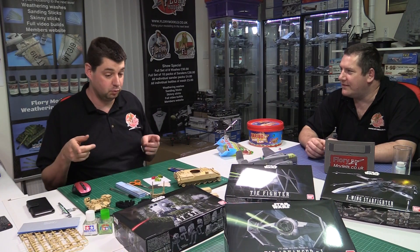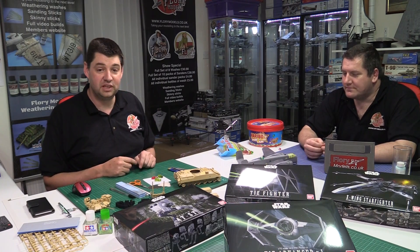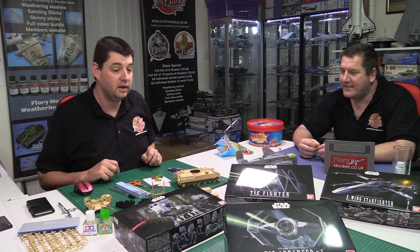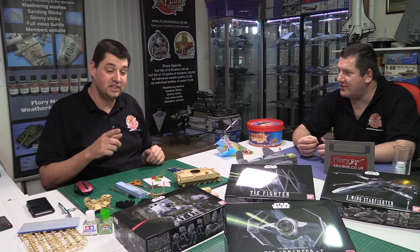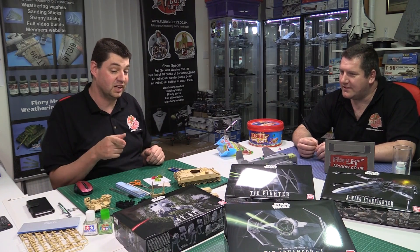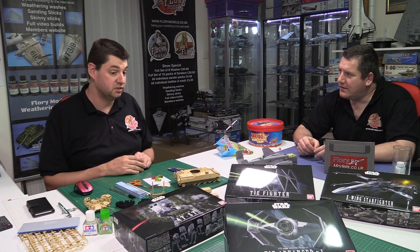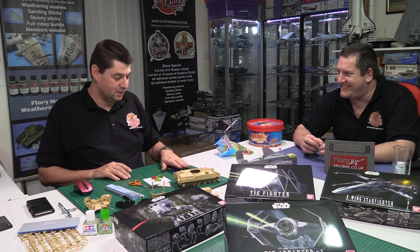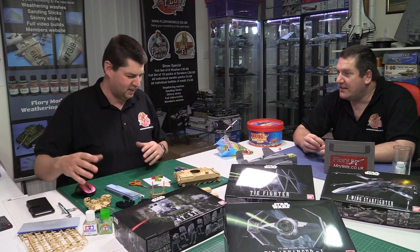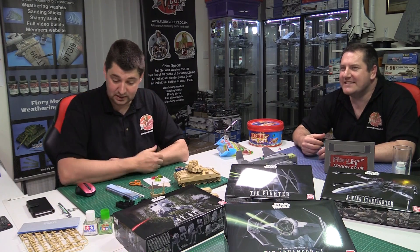The plan for a live build event is floated — several people building Bandai Star Wars kits simultaneously on camera. These builds take roughly two hours without paint since they don't require glue. Adam's fussiness as a builder is joked about — he'd need a few drinks to loosen up, otherwise he might end up painting everything pink, as evidenced by a previous use of Vallejo Pink.